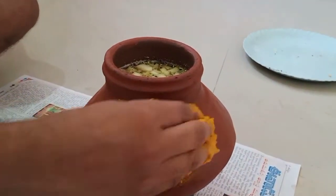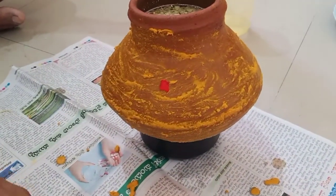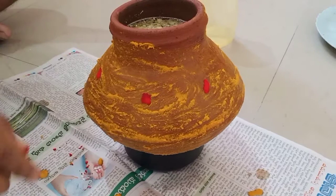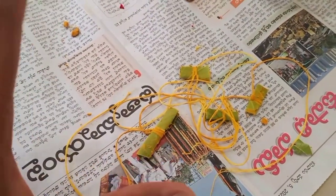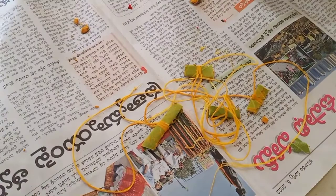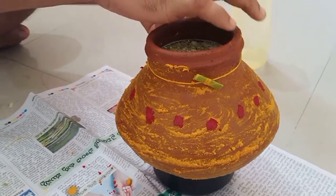Next, we decorate the pot by applying turmeric and kumkum around it. We also take a thread, apply turmeric, tie mango leaves to it, and tie it around the pot. After that we also tie it to our hand — this is one of the finest traditions of the Ugadi festival.